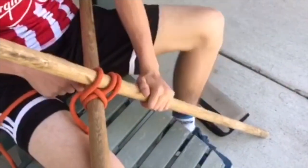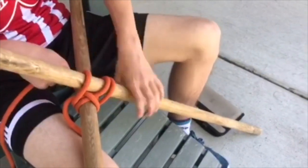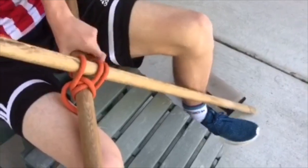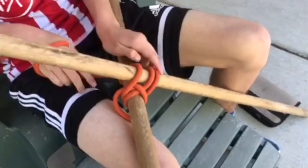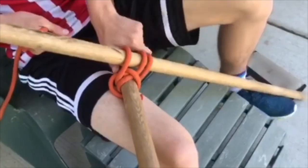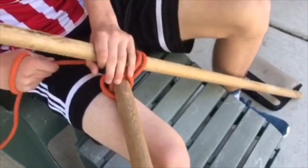You see how the lashing's gotten a bit loose? To fix that, you just gotta give it a quick tug, maybe scrunch down some of the lashings, and then it should be a tighter lashing after that.